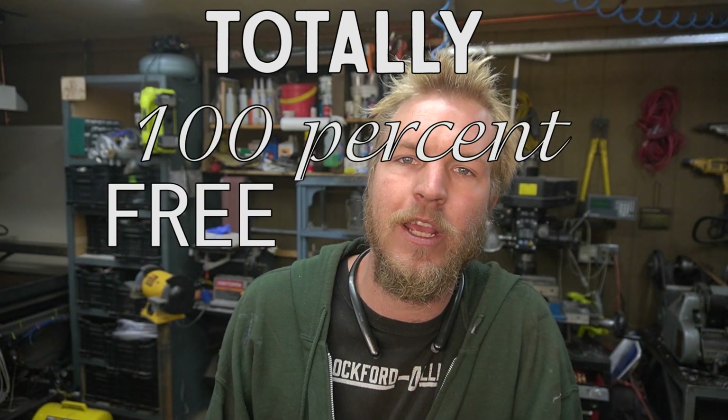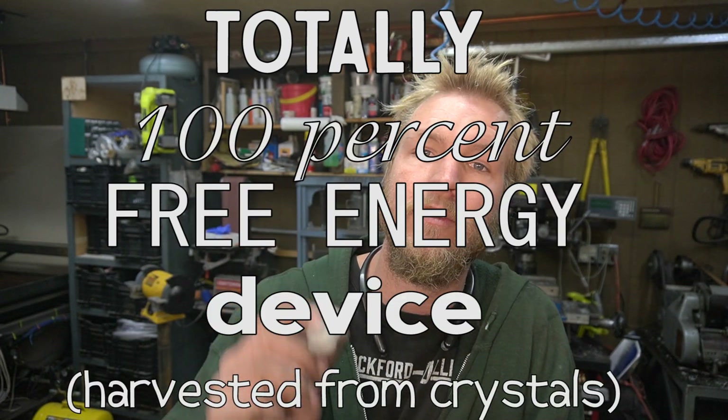It's cool. Now I want to try and play with these, see if we can get some kind of usable voltage out of it, just using quartz crystals. This is not a free energy machine. I'm not trying to get rectified here — this is just a really cool property and I want to play with it. Maybe if I get rectified, I'll get more views. Today we're building a totally 100% free energy device harvested from crystals.